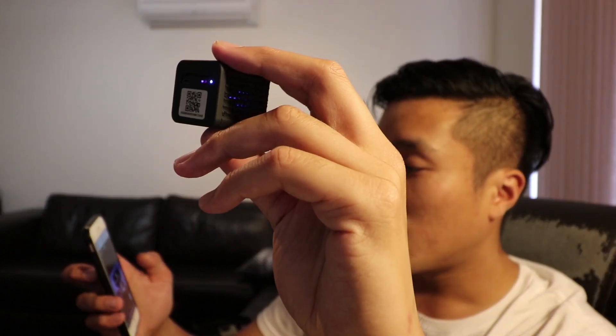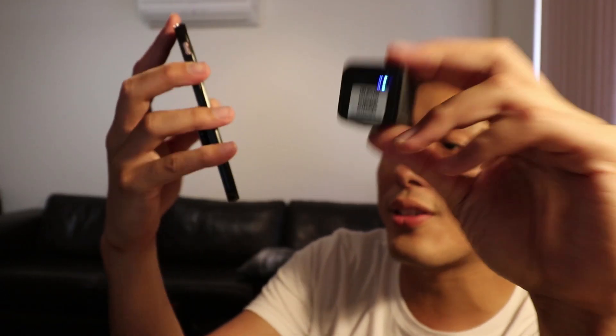Testing the microphone: one, two, three, one, two, three, four, five, six, seven, eight, nine, ten. You can hear yourself through the app — that's pretty cool.